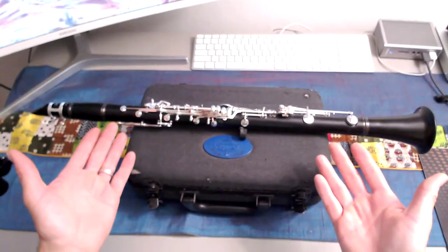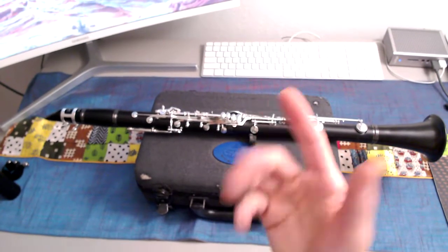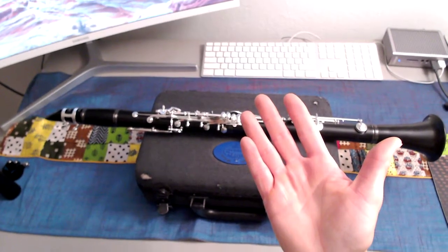So, you want to break down your clarinet but you don't know how. Well, I'm glad that you've come to this video because I'm going to show you how right now.